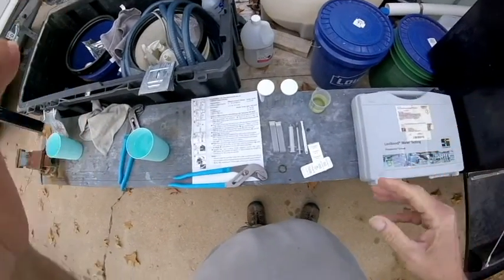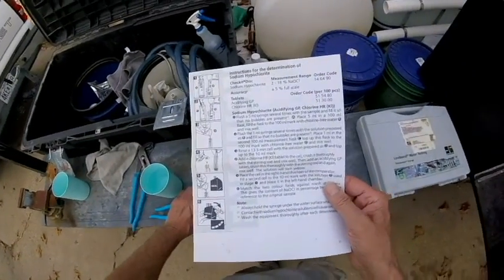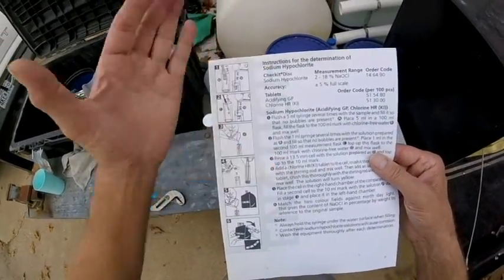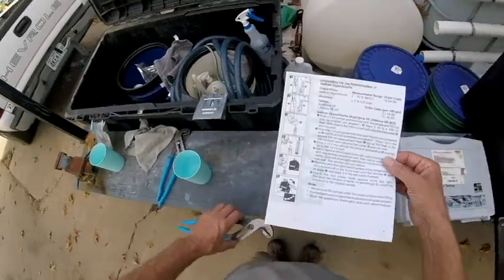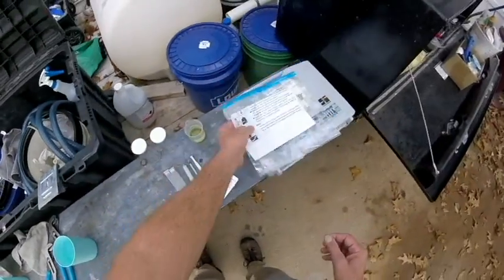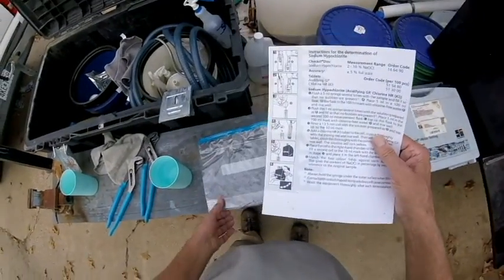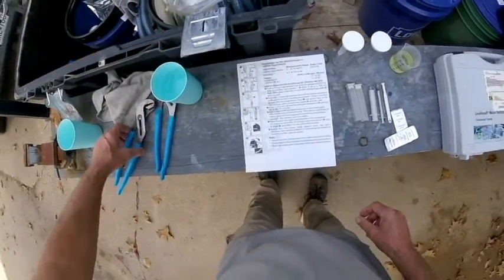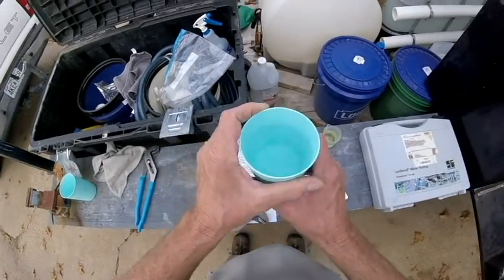The first thing I want to tell you guys to do is print off your instructions from the Lovibond website. Print them off because the ones that come with the kit are really tiny, and with my old eyes I can hardly see them. So print off a big sheet of paper — two or three of them. I just carry these in a ziploc bag. For a while when I was testing all the time I had all this memorized, but it is quite a little project.